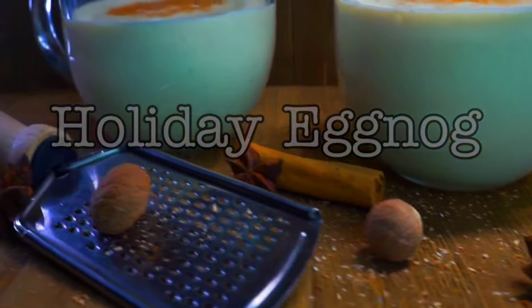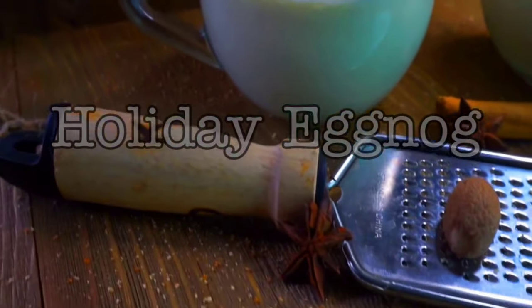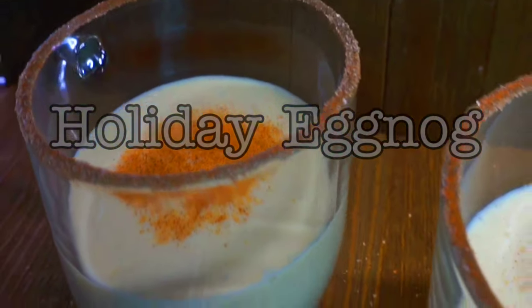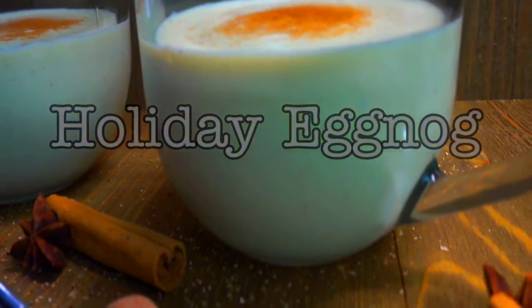Hey YouTube family, come on and let's spice up our Christmas holidays. I got a holiday eggnog recipe that I think you will love and enjoy. You could definitely try this recipe plain or you could spice it up with your favorite alcohol beverage. We need to spice it up y'all. Let's do this.